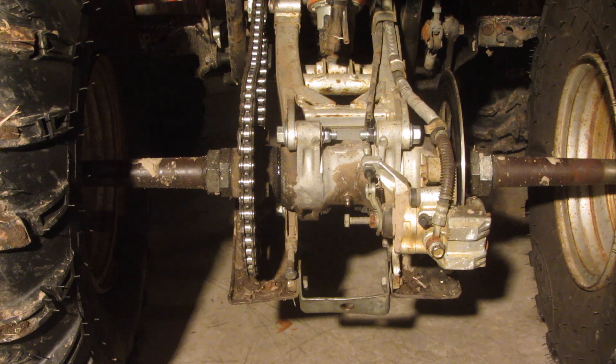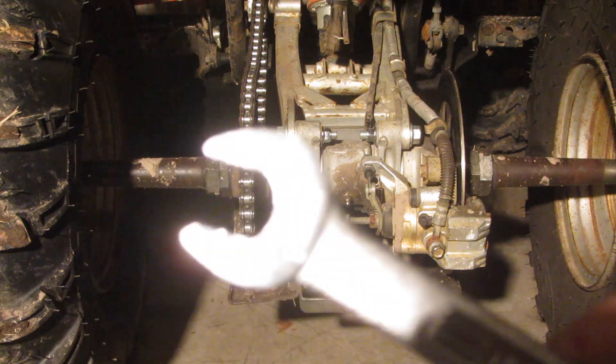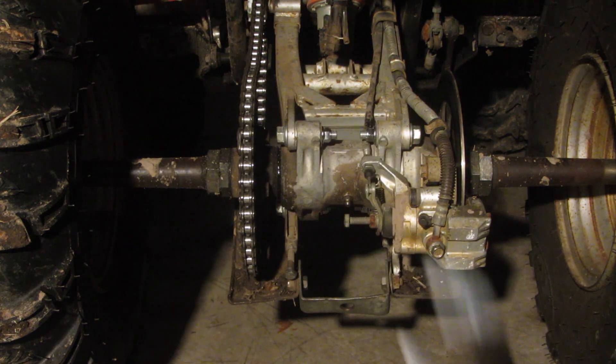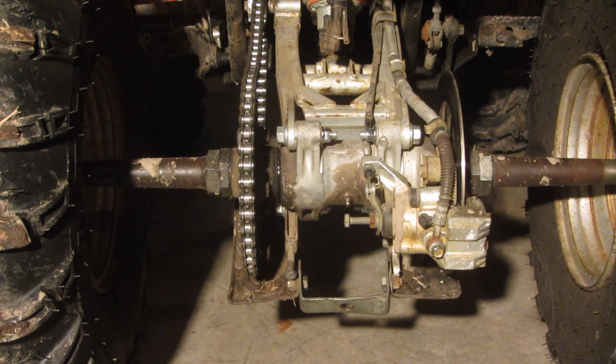The stuff you're going to need to do this: you'll need a few wrenches — a 17-millimeter, a 14-millimeter, and a 13-millimeter. You'll also need some sort of measuring device, and that's assuming you have the manual for your machine.